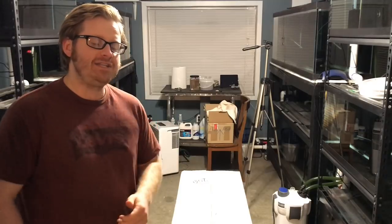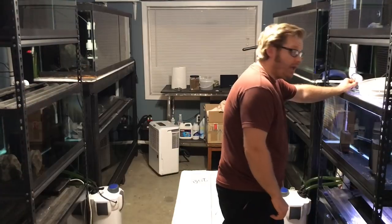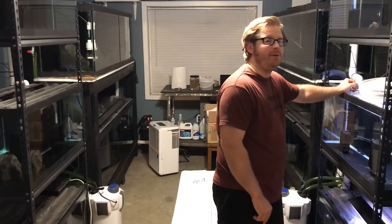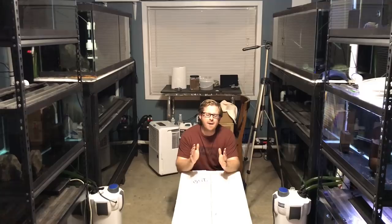Greetings everybody, this is Paul the Inventory King. I hope that you guys are all having an awesome day and enjoying your fish. If you guys can click the subscribe button and that notification bell, I would be honored for you guys to join me on my fish keeping adventures. So today we have an amazing unboxing video.